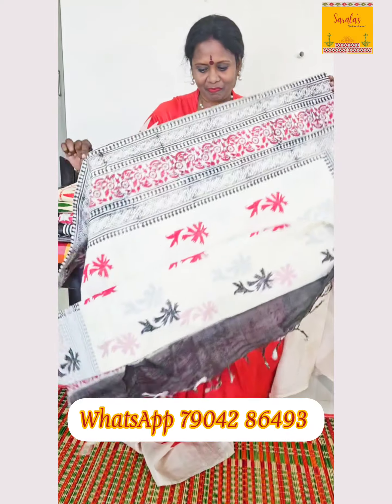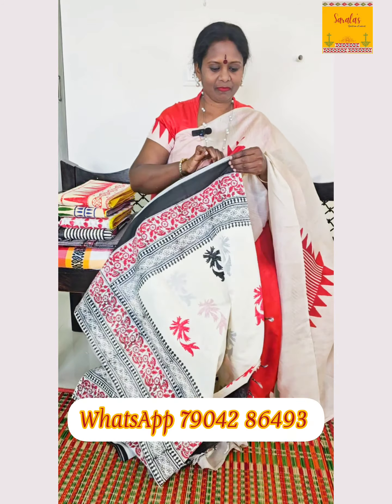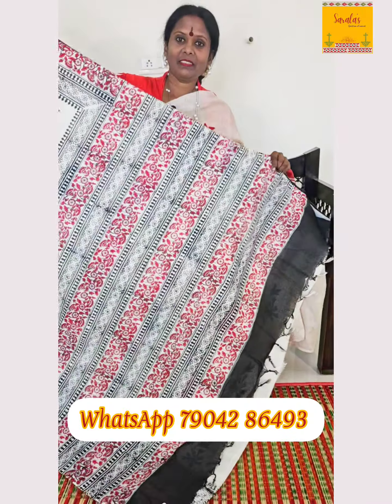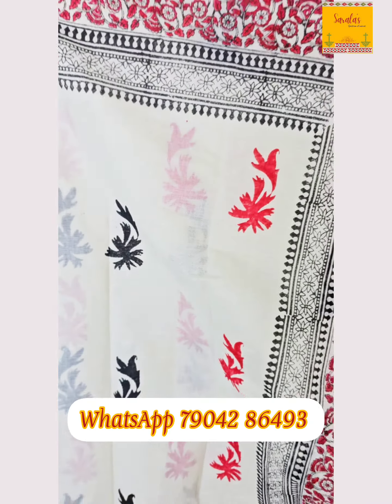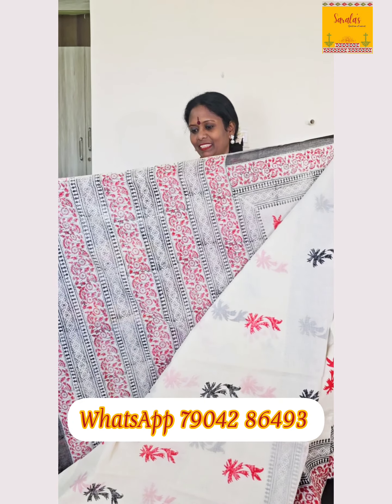This is a Danyakali cotton sari. This is a beautiful pattern. This is a red and white combination — a block print, very beautiful. The material is cotton. This costs ₹995.